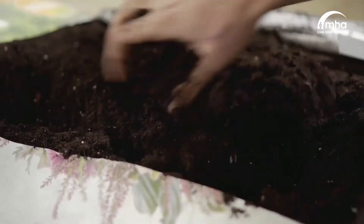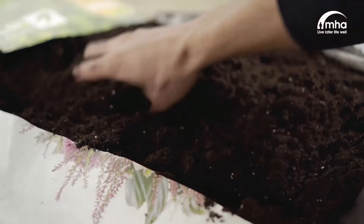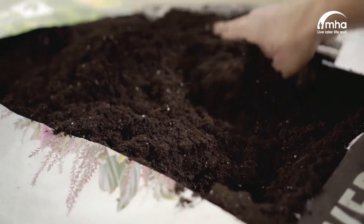Shirley poppies like broken soil, basically as little competition as possible. So if you weed an area and you break the surface of the soil and basically just scatter the seeds over the surface fairly evenly distributed.